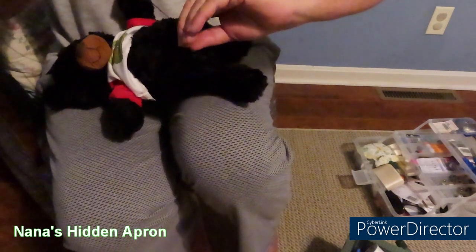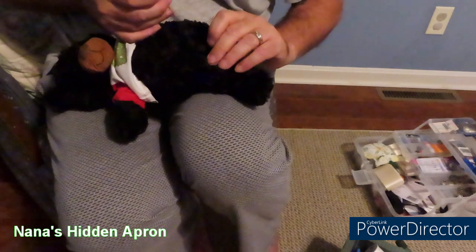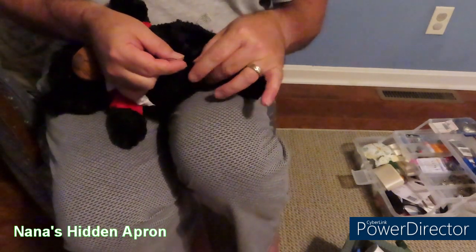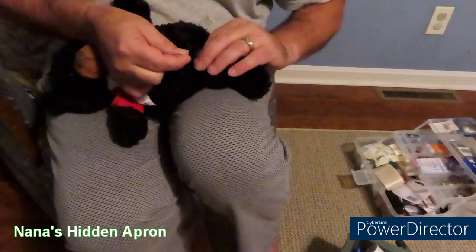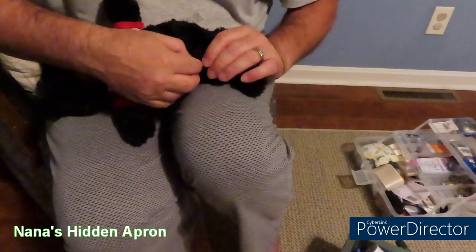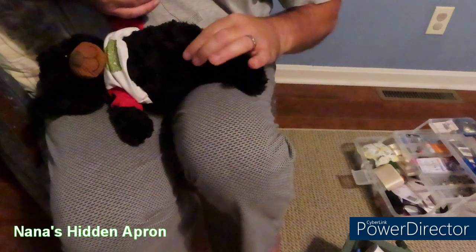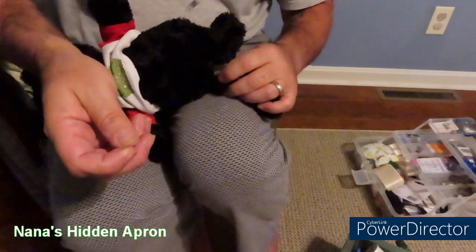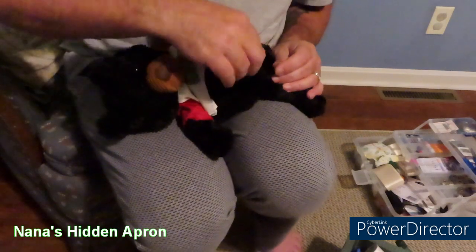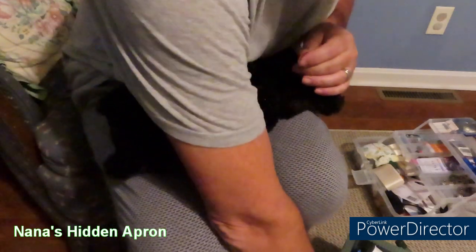Now comes the hard part. I've got to tie a knot in this. I'm just going to pass the needle through a loop here, but I've got to get the knot all the way down to where the thread is, because I don't want the thread to back out. Take the scissors and cut it down as close as I can.